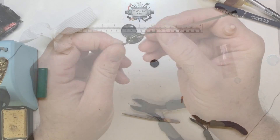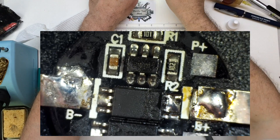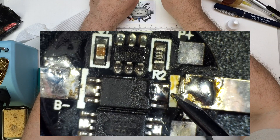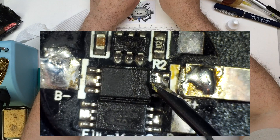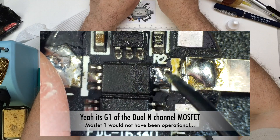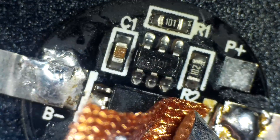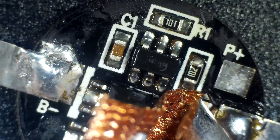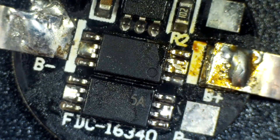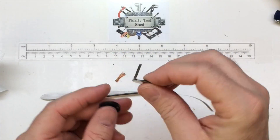There are our connections. Sometimes the most frustrating problems to fix are the ones you created yourself. When I was starting to solder this one on, I realized my tip ran over and bridged across this little MOSFET. I need to get some solder wick and remove the solder off of that gate pin.